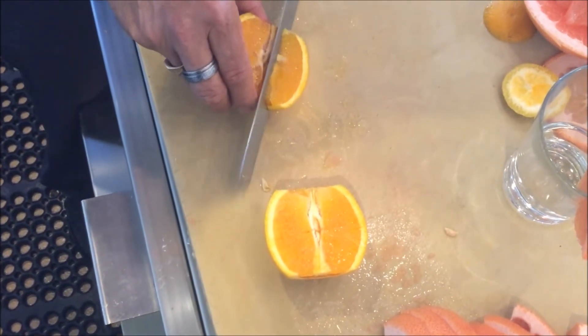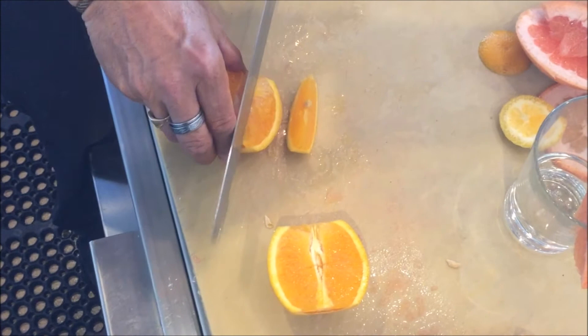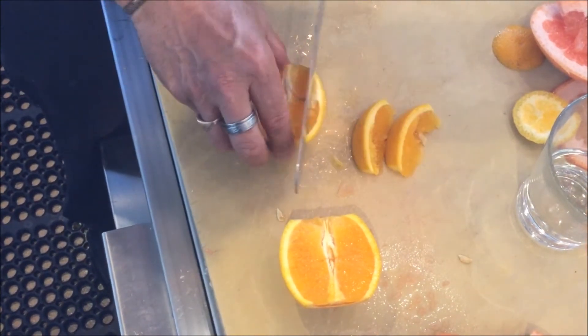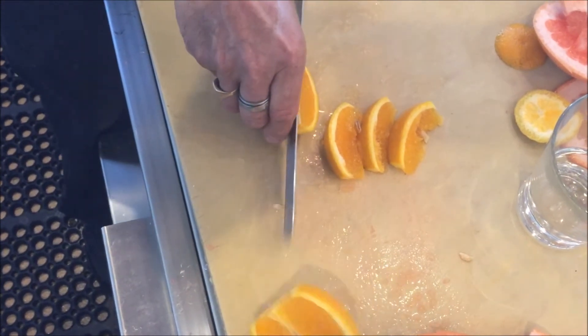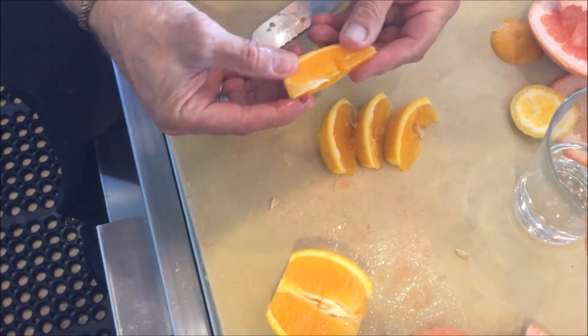I'm going to cut the meat down here but not the pith. I'm going to continue to roll the orange away from that pith and cut it in such a way that there's no pith but there's a rim cut.